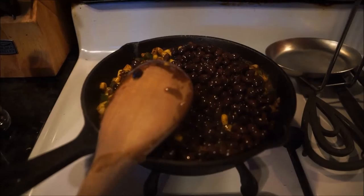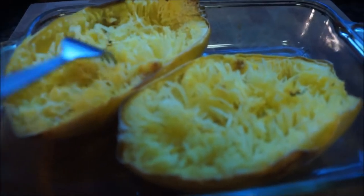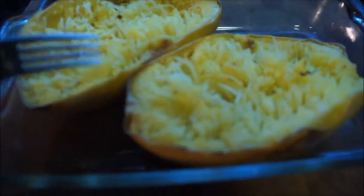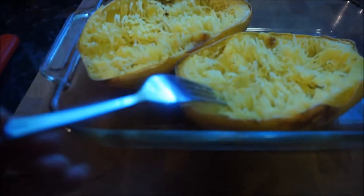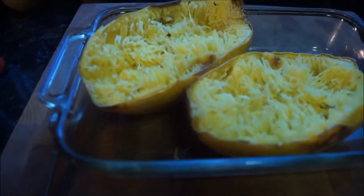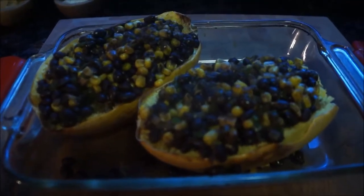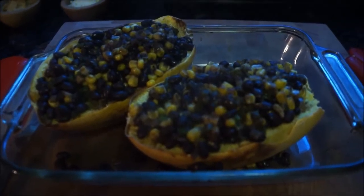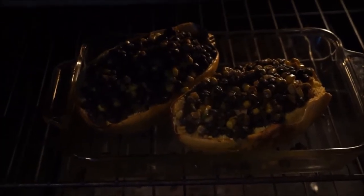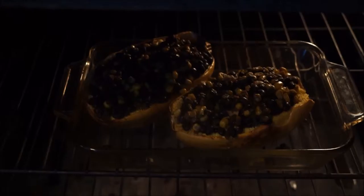My timer is going to go off on my squash, so I'm going to pull that out of the oven. With a fork, you're going to pull at the squash — I already started that on both halves while my bean mixture is cooking. Then I'm going to fill both of these squash halves with that black bean mixture that's filled with protein. I filled both boats up, and I'm going to put them in the oven at 350 degrees in a baking dish. I'm going to cook it for about 20 minutes at 350 degrees.